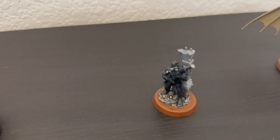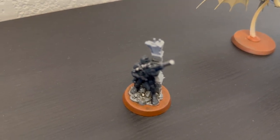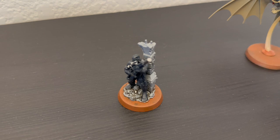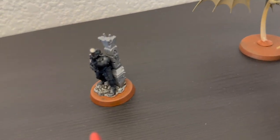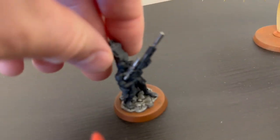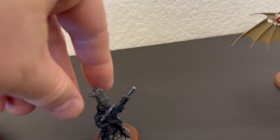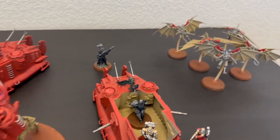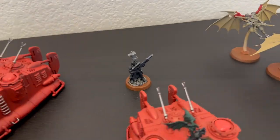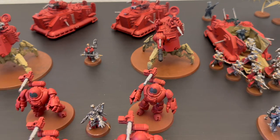Finally, the Vindicare Assassin — first time I've ever used one. I have to admit I forgot about him in probably more than half my games. I stuck him up on top of some terrain and totally forgot he was there most of the time, so I really didn't use him to his full potential. I'll probably take him again, but that was my fault for not remembering him.